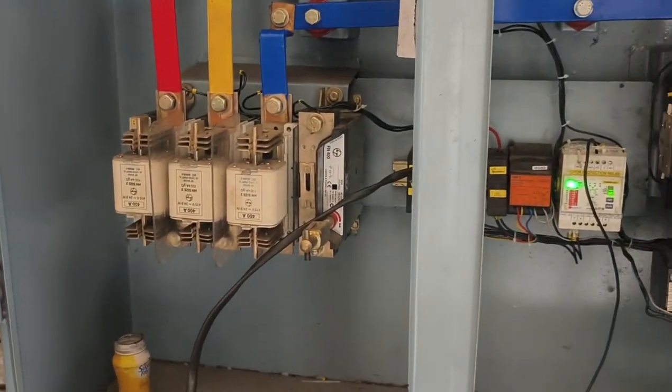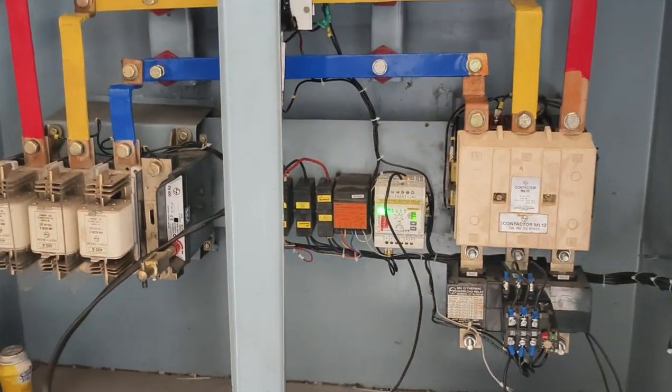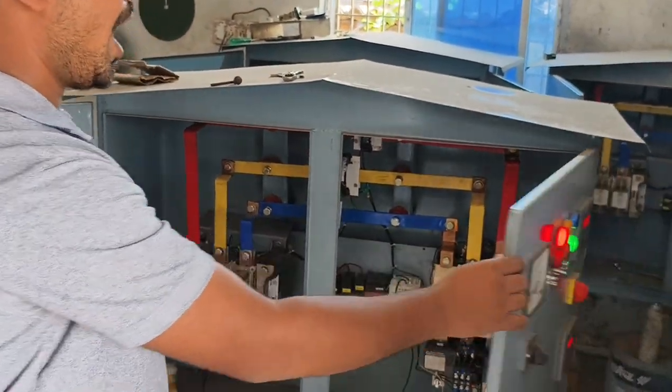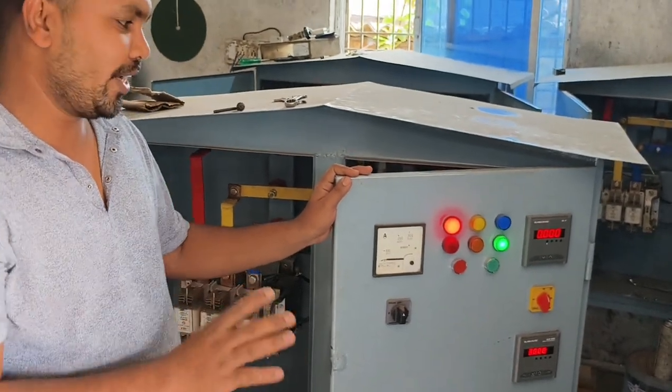This is a complete package dual starter. The price is ₹2,15,000. So if you have to buy a starter, then we will provide it on contract.